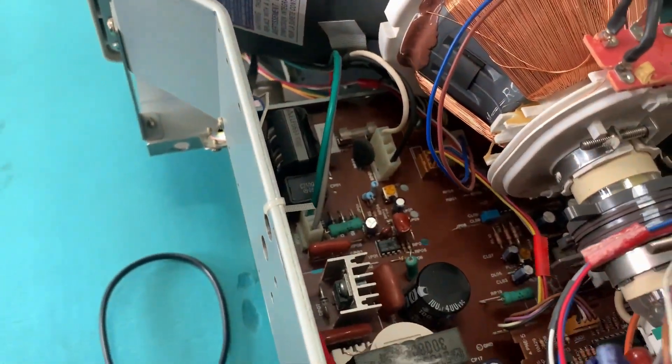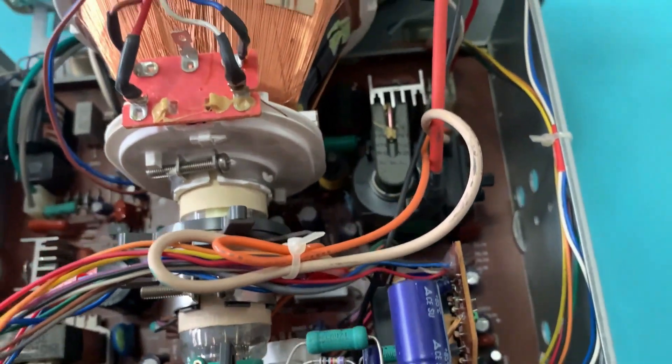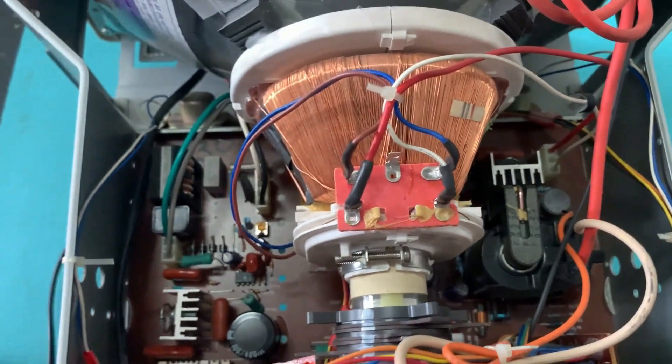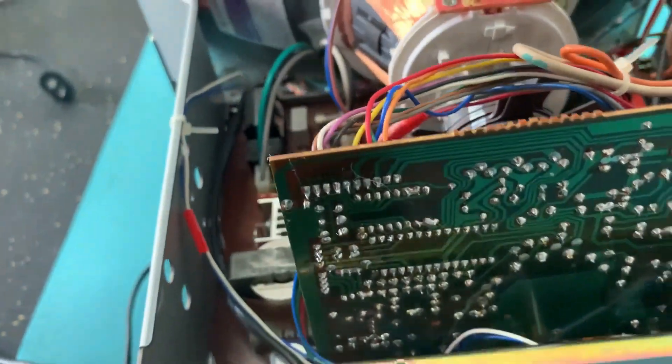Getting the monitor working was actually pretty easy after I troubleshot the fuse and power switch. AC was coming in, but there wasn't any power beyond this IC. I reflowed the chip and that was all it needed to get the monitor to power on. And while I was at it, I also reflowed the flyback transformer for good measure.